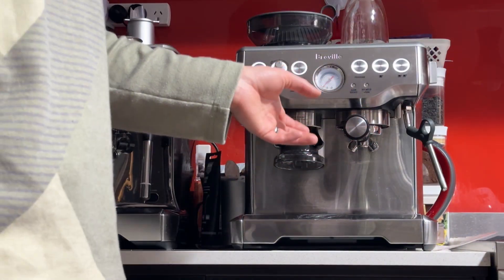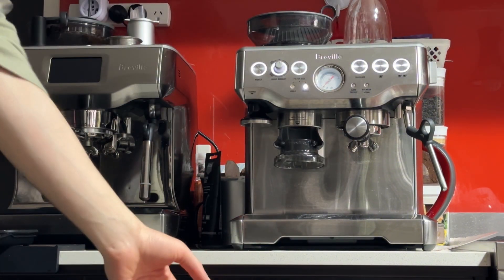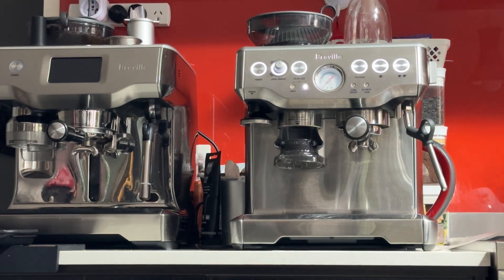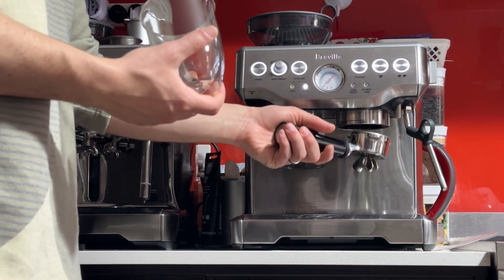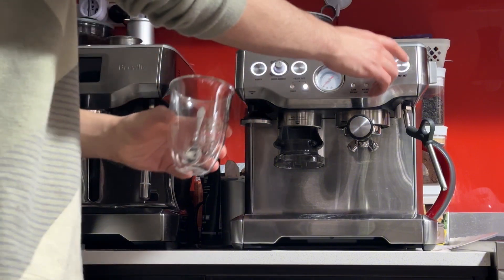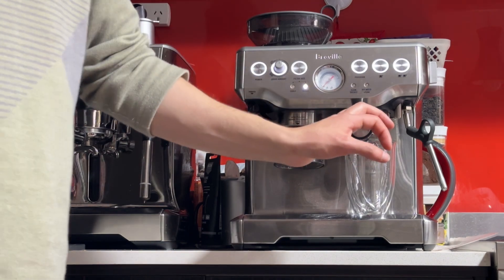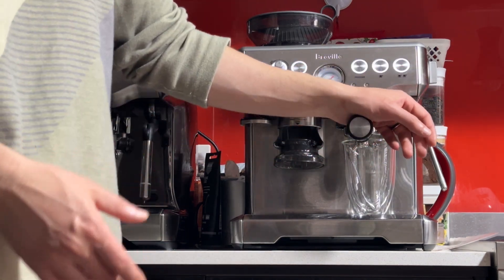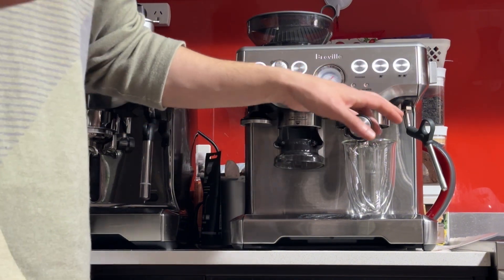All the internal lines, the valves, the group head handle, and the cup will get nice and warm in about ten minutes if you leave it on. But if you're in a hurry, you can warm it up quickly by running a blank shot. Make sure the handle is empty and run the double button — it'll give you hot water into the cup and warm everything quickly. This also acts like a cleaning cycle, clearing any coffee grounds or oils stuck in the group head or handle.